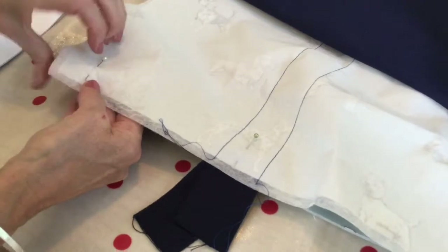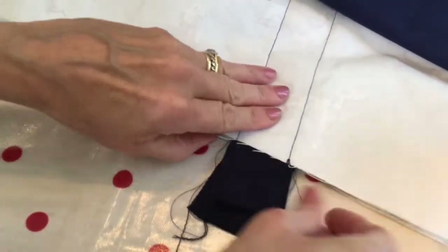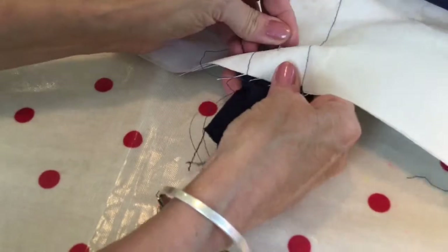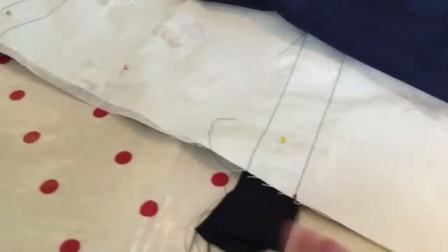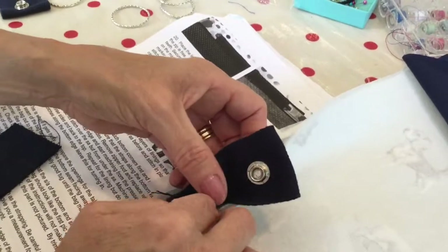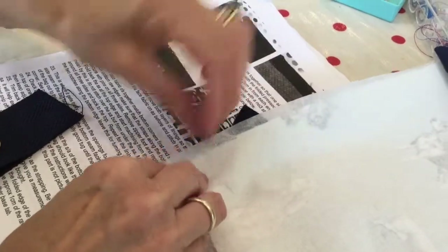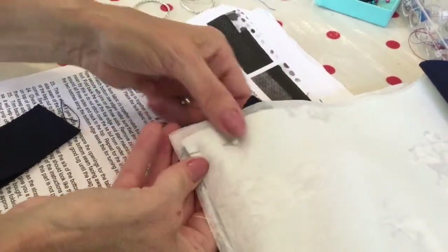Put right sides together now and pin the bottom corners and the straps so they match on both sides. Pin in place and move the lining out of the way. Take the bottom tab, which is the bottom of your pop fastener, and fold it into the bottom corner of your bag and pin into place. It will be very thick to sew but it will be worth it.